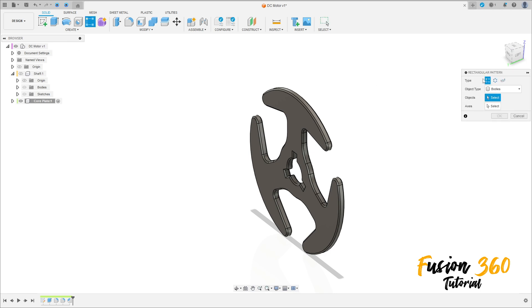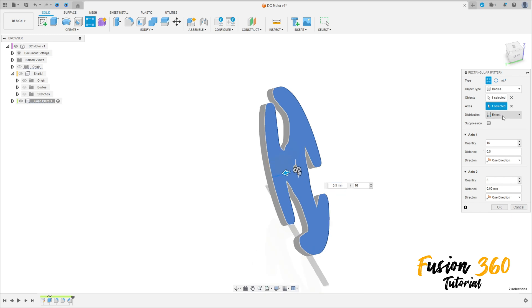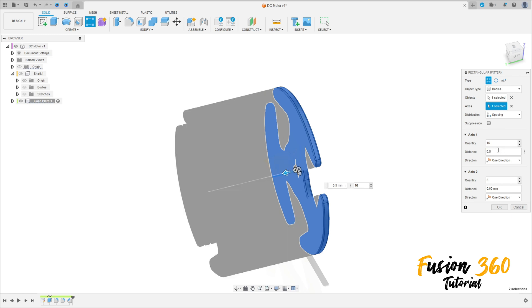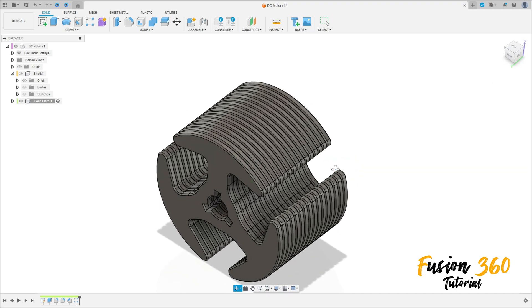Go to Rectangular Pattern. Object Type: Body. Select this bar, this bar, this bar, this bar. Axis: select this axis. Quantity is 16, change to Spacing, distance is 0.5 millimeters. Press OK. We have this.